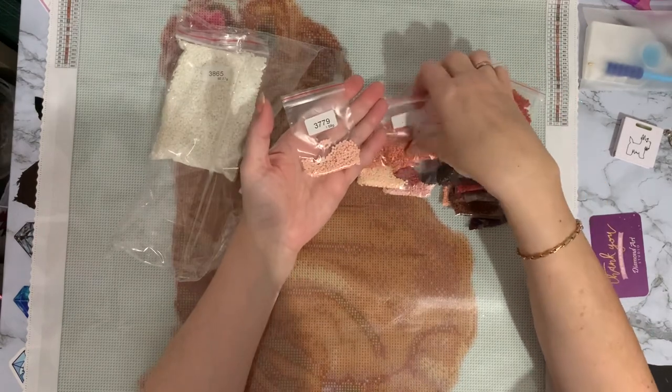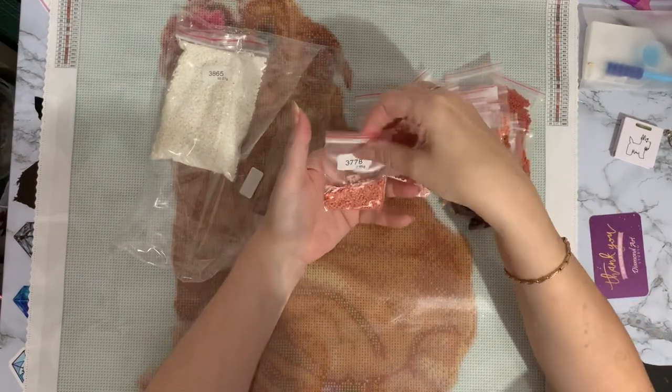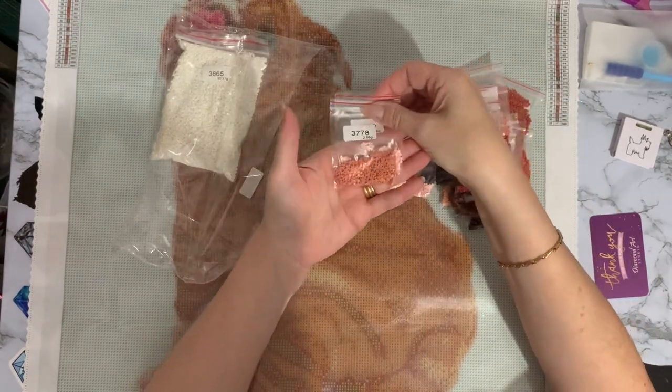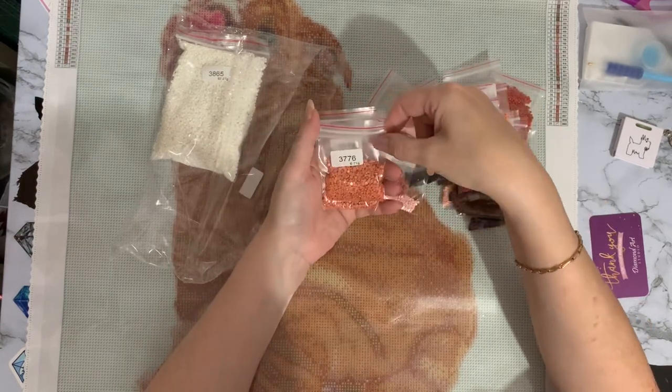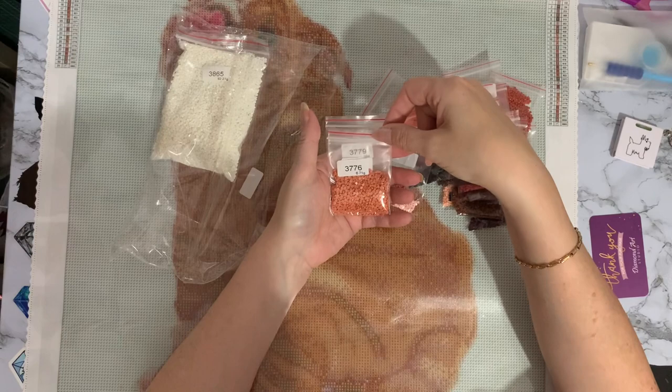So we've got a pinky colour and like a deep peachy bronzy colour, and then one that looks like a fake-tan orangey colour.